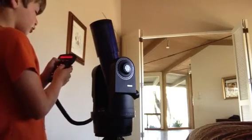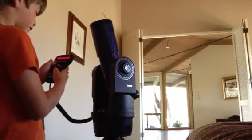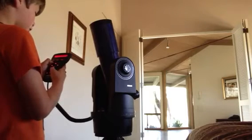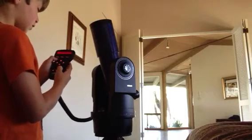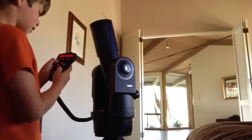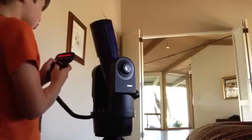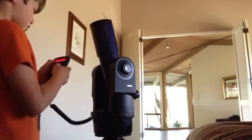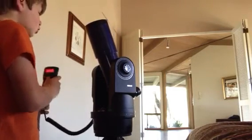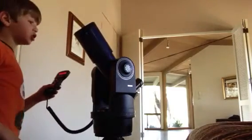Under Object, then Solar System, you get Mercury, Venus, Mars, Jupiter, Saturn, Uranus, Neptune, Pluto, Moon, asteroids, and comets. I'm going to go to Jupiter. If you don't know what this means, just press Go To and it will go automatically to Jupiter. The telescope does this automatically — even if you don't know where Jupiter is, the telescope will find it.